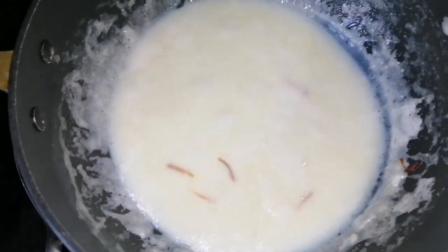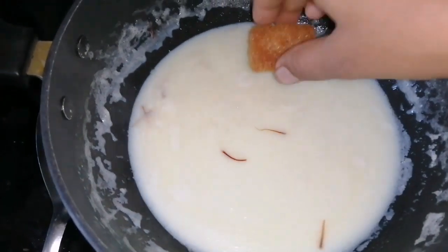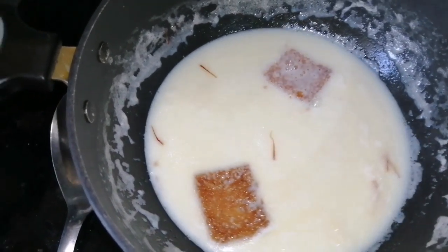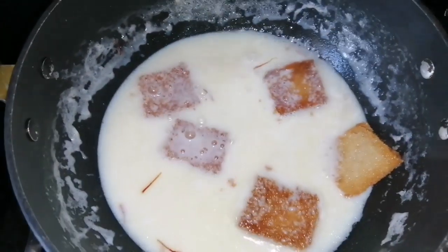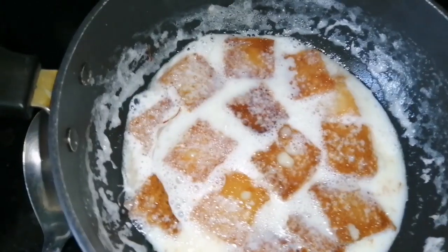We will put the bread in the pan to make it a bit. We will cook it for 5 minutes in the milk.